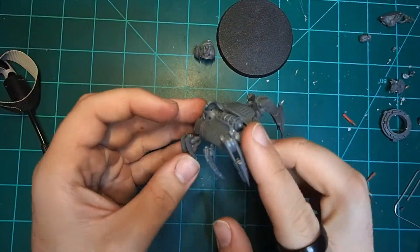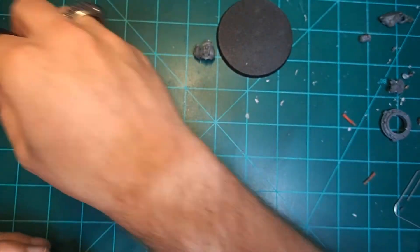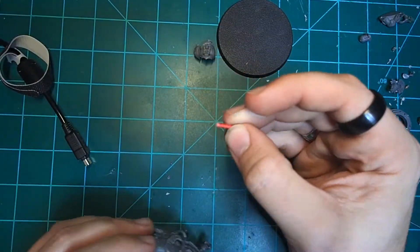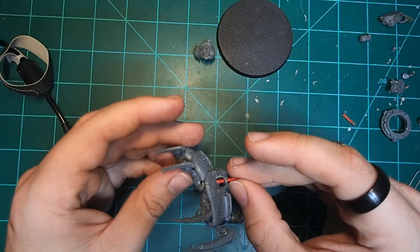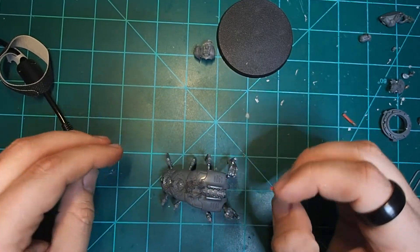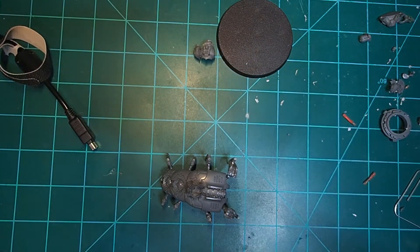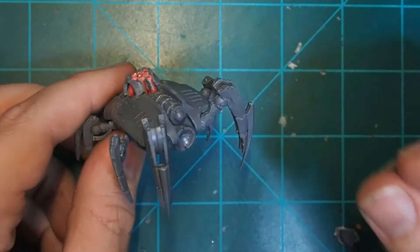Now that all of our legs are at the proper angle, it's time to discuss the hole in the top. There are gaps in the side where the Ophidian Destroyer torso is supposed to meet the chestplate that we don't have. To fill that gap, I cut some lengths of copper wire to fit, as these will give the appearance that this Chaos Space Marine has been hardwired into this other piece of technology. Once you've got them all cut, just superglue them in at whatever crazy angles you like. And here's our finished product.